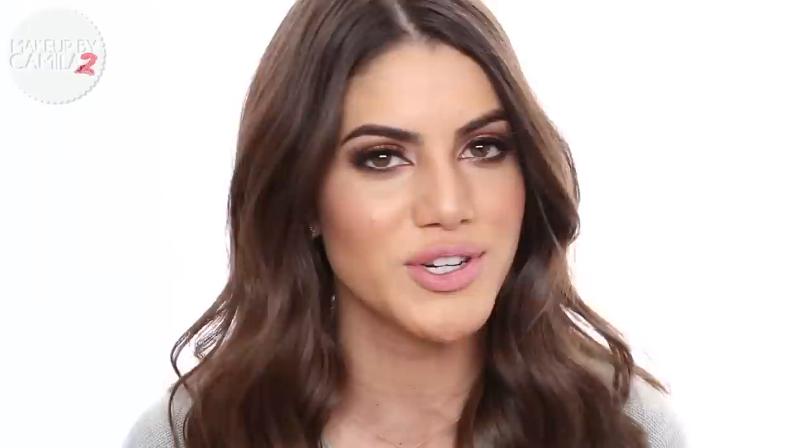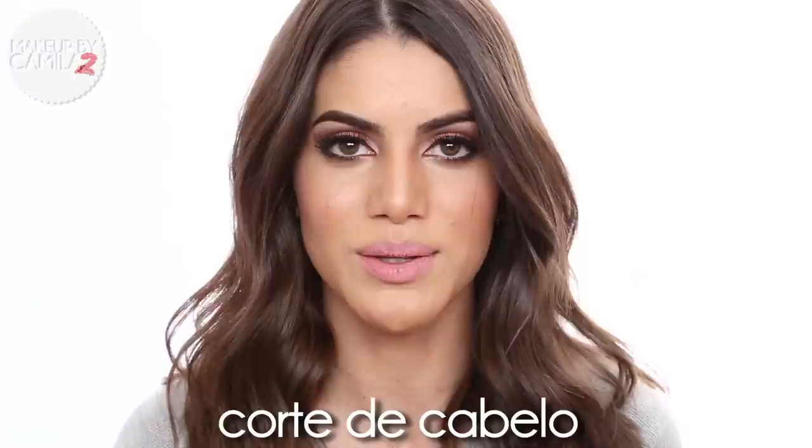Before we go, I want to teach you a Portuguese word today — how to say haircut. In Portuguese you say 'corte de cabelo.' 'Corte' means cut and 'cabelo' means hair, so 'corte de cabelo.' I really hope you like the video!